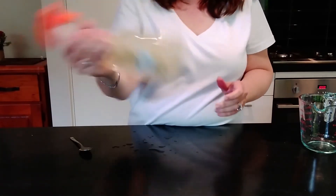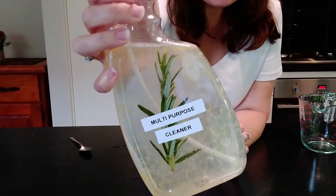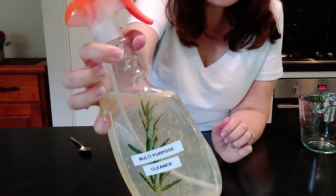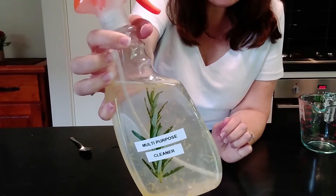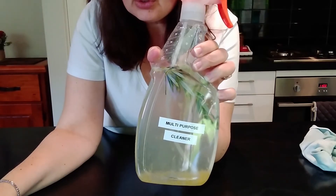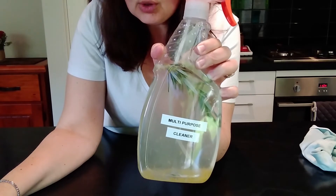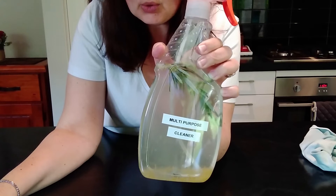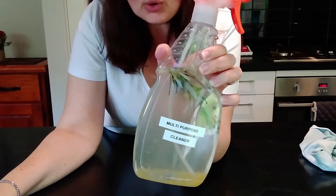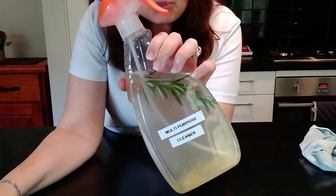Give it a good shake and there is your all-purpose multi-purpose cleaner for your home. This will need to infuse for at least one week before you can use it, and every time you use it just give it a good shake first. A note of caution: do not use acidic cleaners on granite as they will etch the stone, and also proceed cautiously on stainless steel, as some manufacturers recommend against using vinegar on their appliances — always check your manual.